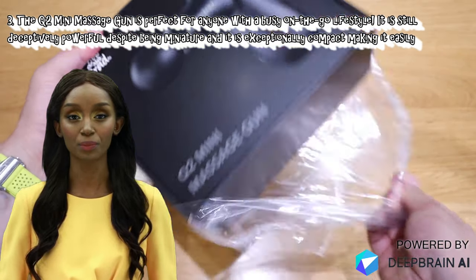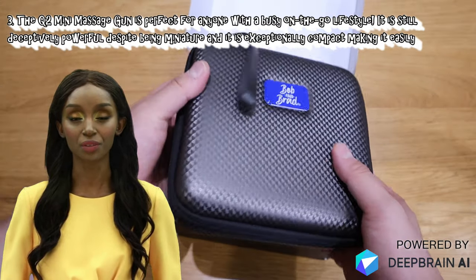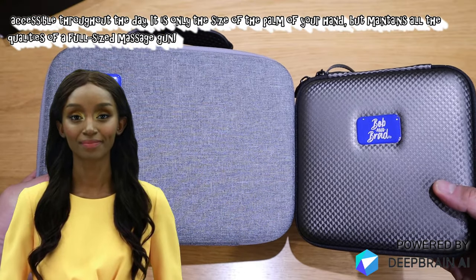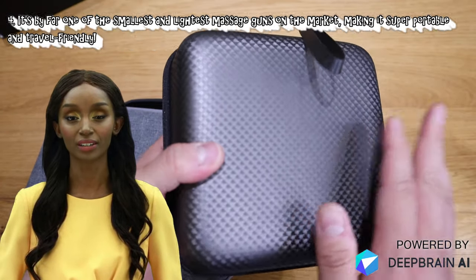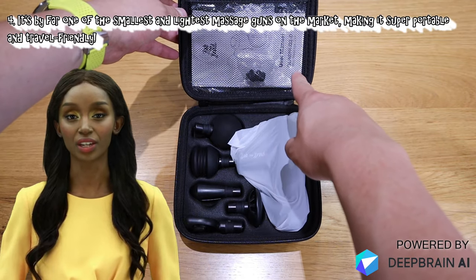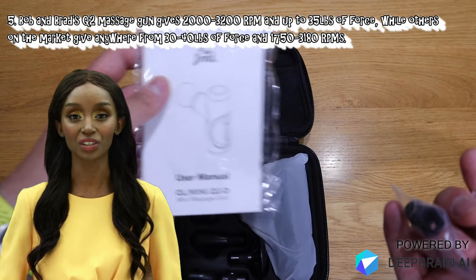The Q2 mini massage gun is perfect for anyone with a busy on-the-go lifestyle. It is still deceptively powerful despite being miniature, and it is exceptionally compact, making it easily accessible throughout the day. It is only the size of the palm of your hand but maintains all the qualities of a full-size massage gun. It's by far one of the smallest and lightest massage guns on the market, making it super portable and travel friendly.